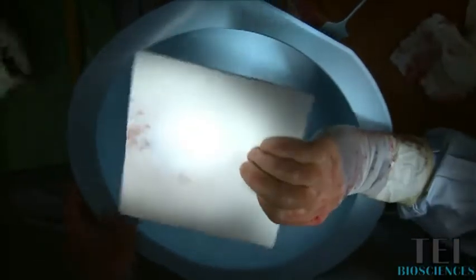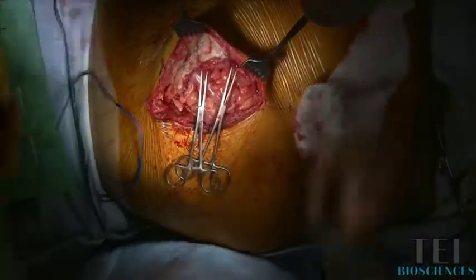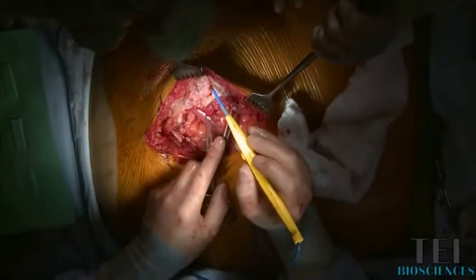This is the Sergium End, a 3 millimeter thick 16 by 20 piece. You can see that it's pretty stiff when it comes out, kind of like rawhide. We're going to put it in room temperature normal saline, and you'll see what happens to it over the next five minutes. Unlike some of the other dermal matrices, it rehydrates in just a couple of minutes.